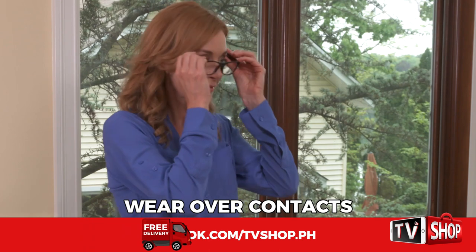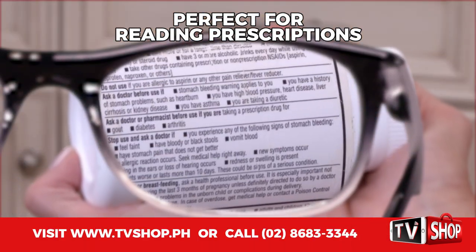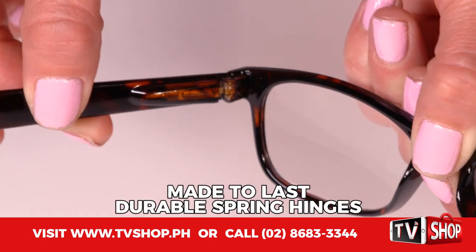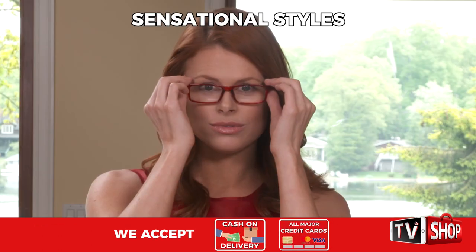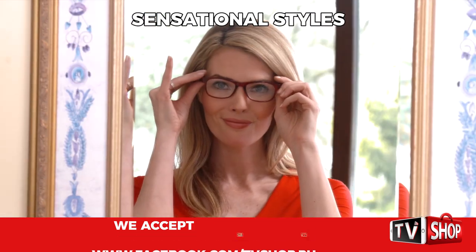You can even wear them over your contacts. They're perfect for threading a needle or reading directions on prescriptions and vitamin bottles. Plus, they're made to last with durable spring hinges. OnePower Readers come in sensational styles from everyday classy to fashion wear chic.